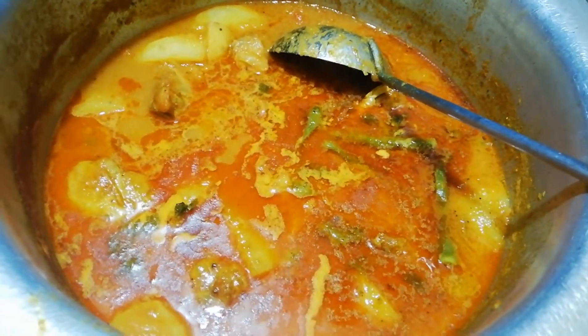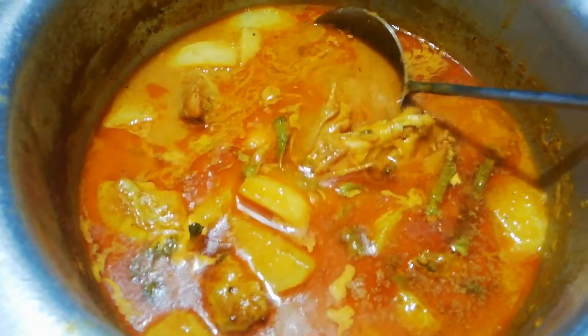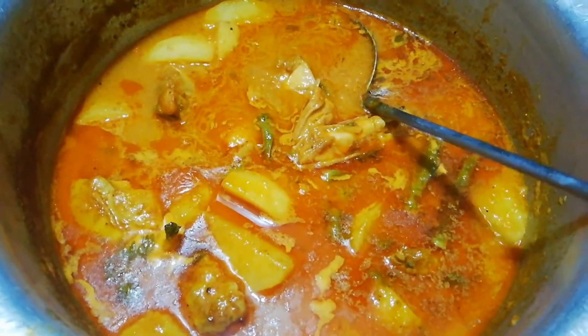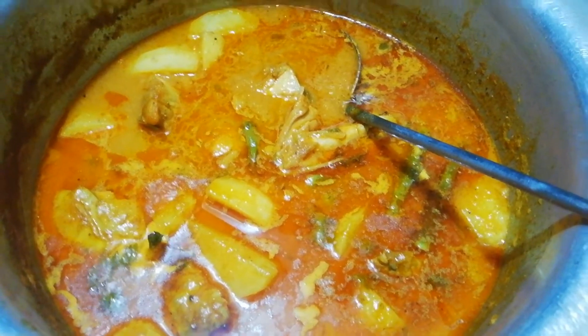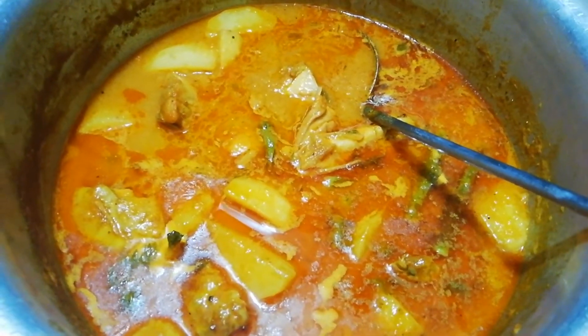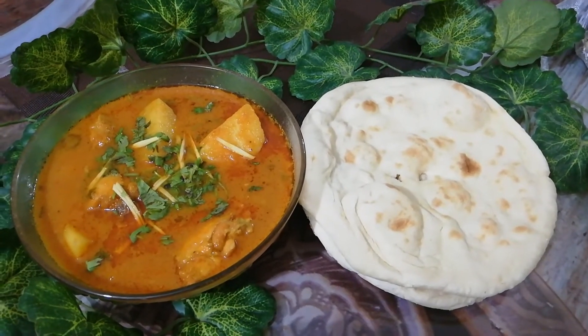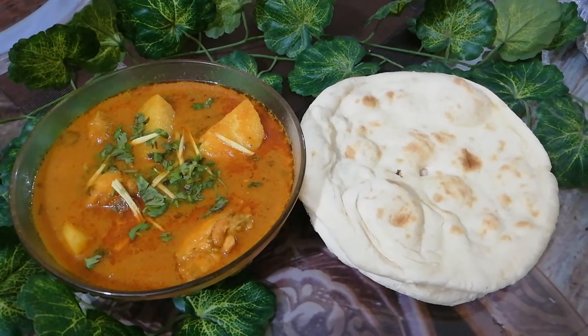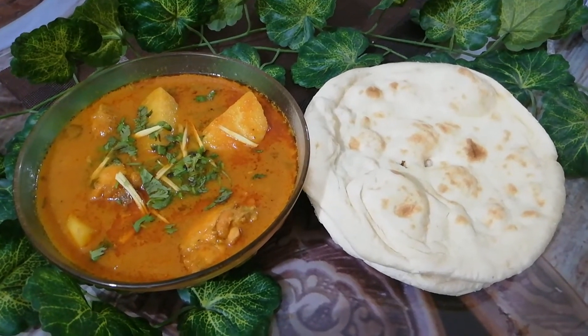Our masala is ready. You will see that the oil is on top of it — the masala has separated on top. Now I will show you — I will add some hari dhania, a little butter, and garnish with hari mirch. My salan is ready. I have dished it out as you can see. I am serving it with khamiri roti or naan, whatever you call it.